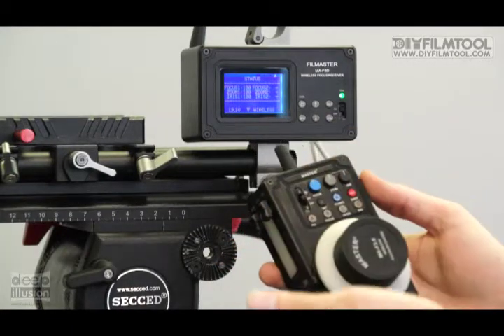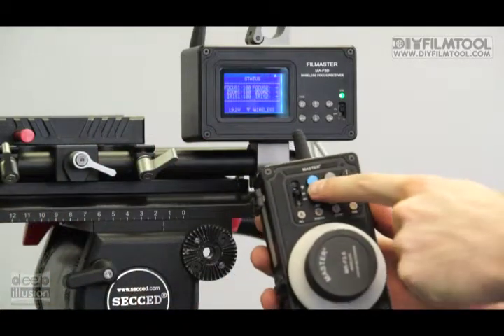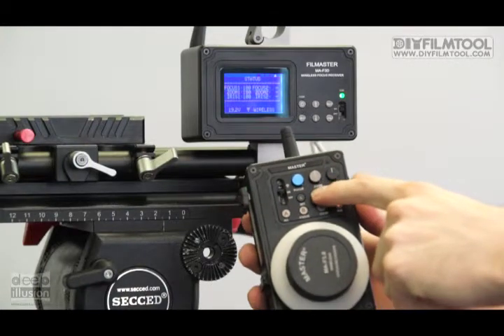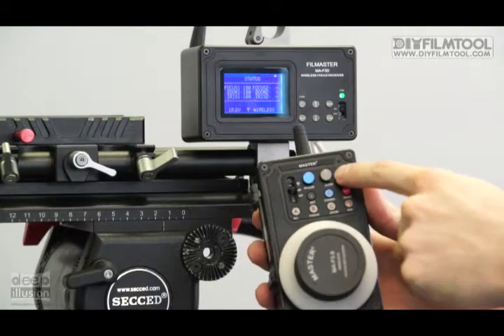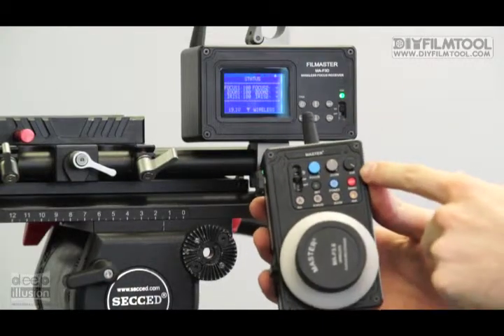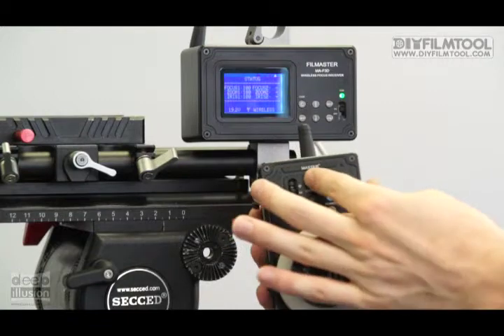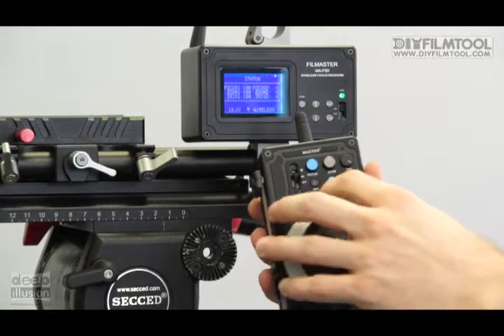Now, if you wanted one of your rings to change faster, you can do that. You've got speed controls up here at the top. This one controls your focus, this one your zoom, and this one your iris. So say I want my iris to go faster — we turn that up. I want my focus to go slower — we'll move it down. And now we can switch between them.